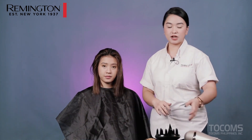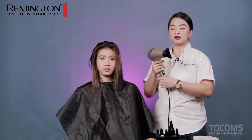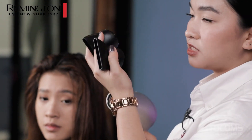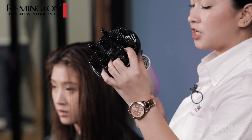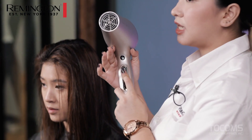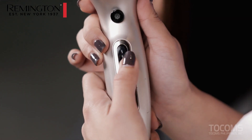So before we start, let me first show you the features and settings of our Remington Infinite Hair Dryer. It comes with 3 different nozzles. As you can see, this is a slim concentrator, and this diffuser is for natural curly hair. We have 3 different heat settings, which is low, medium, and high.